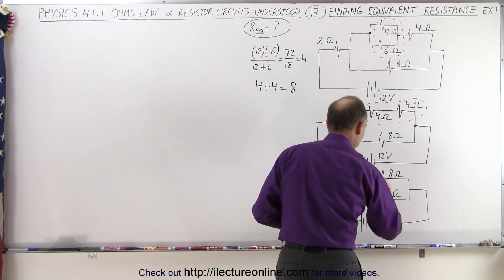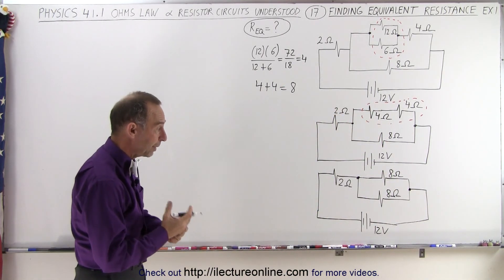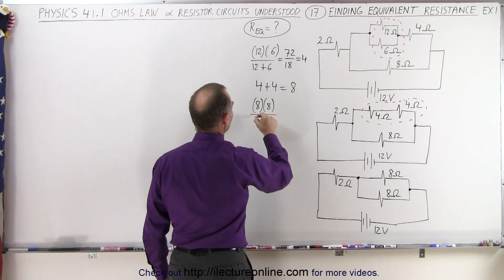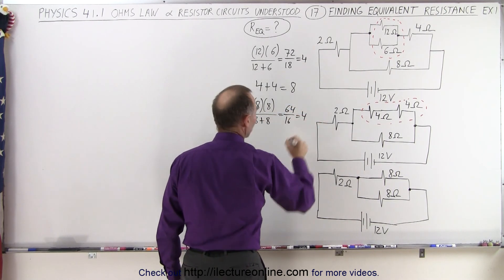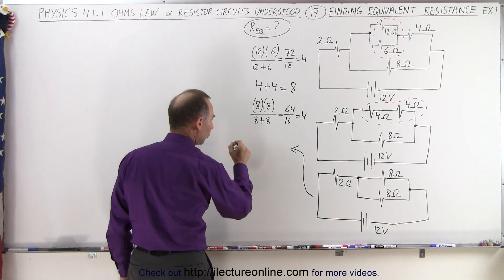Now again let's draw two branch points right there, and we're going to simplify the circuit between those two. Those two are in parallel, so we use the product over the sum rule: eight times eight divided by eight plus eight, which is 64 divided by 16, which is 4. So that can now be drawn into an equivalent resistor of just four ohms.